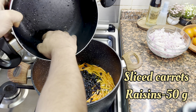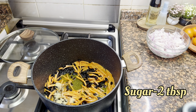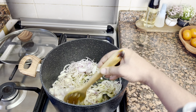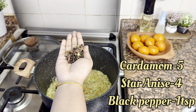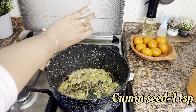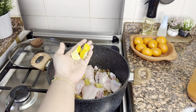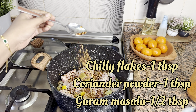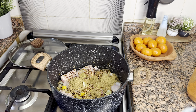Add the carrots and mix them well. Add 2 tablespoons of sugar. Then add 1 tablespoon of garlic paste, 1 tablespoon of chili flakes, Maggi cubes, and the chicken.